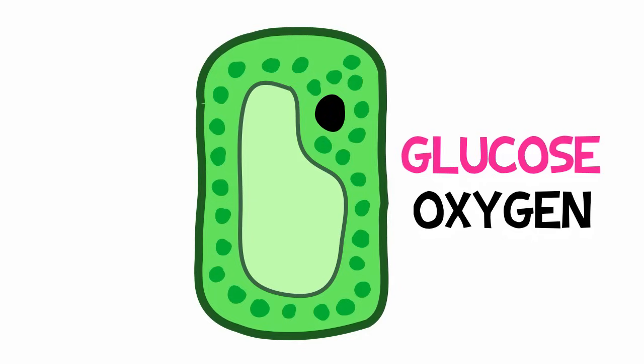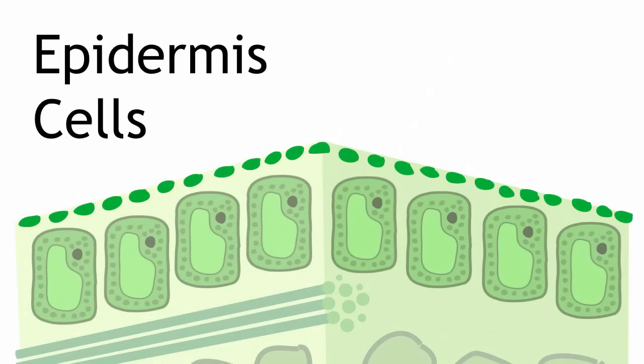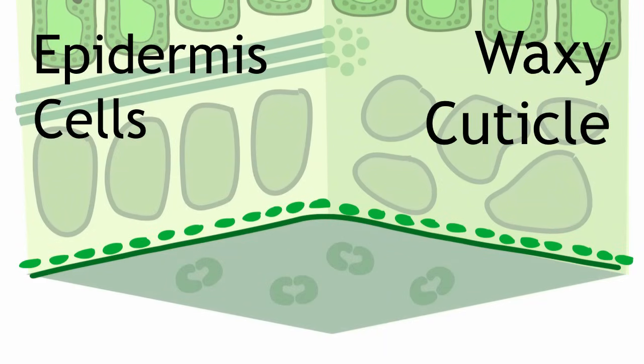But how does the leaf prevent unwanted intruders like bacteria from getting in, and stop important reactants from escaping? Above the palisade mesophyll and below the spongy mesophyll are epidermis cells, which produce a waxy coating called the cuticle. The cuticle seals up the leaf so that the only way in and out is through the stomata, which are regulated by those guard cells.